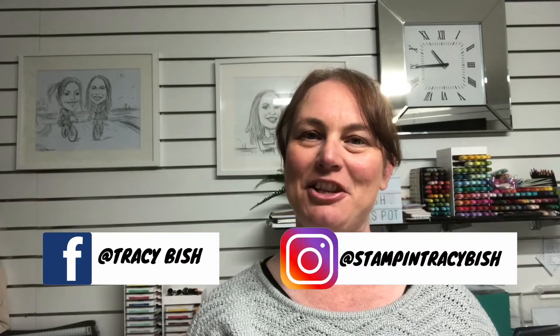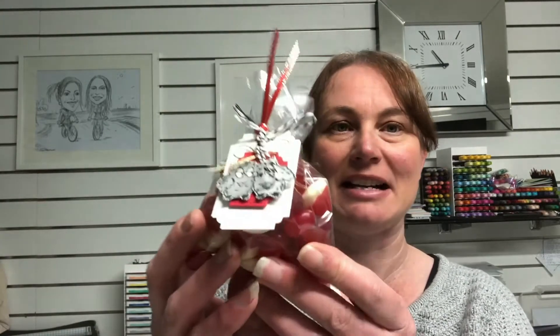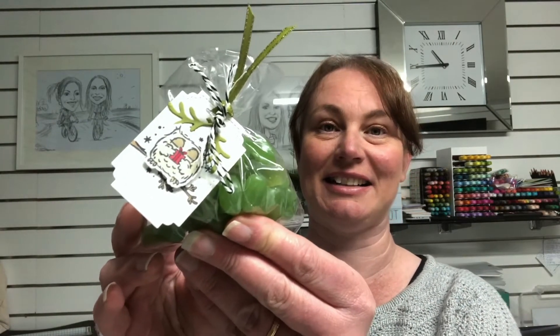Hi guys, welcome back to my channel. My name is Tracy and for today's video we are making some tags for some treat bags. We are using the Have a Hoot bundle. This can be found in the mini catalogue and I've got three tags for the bags that we're making — one for Valentine's Day, one for Halloween, and one for Christmas. Let's get started.